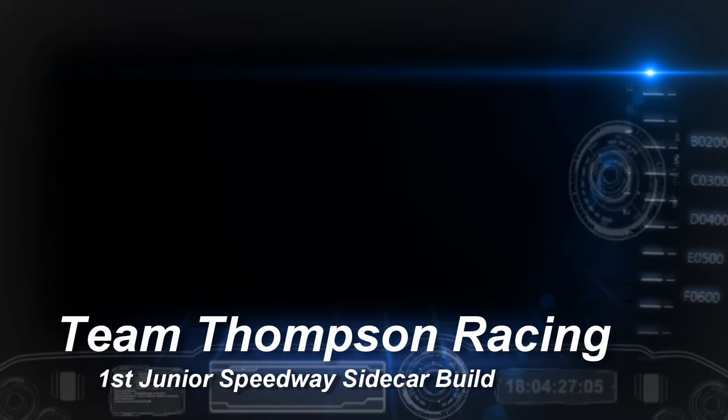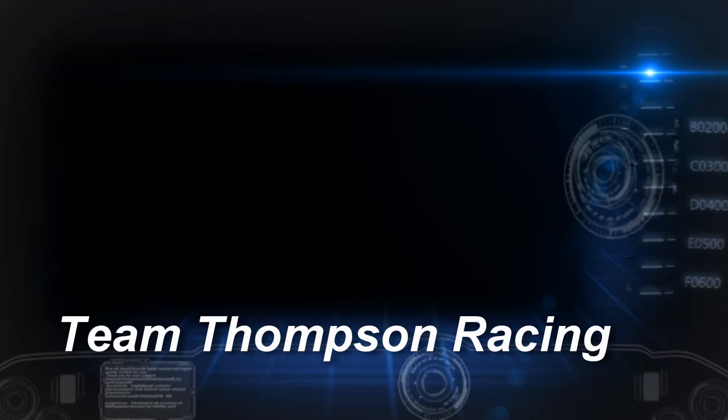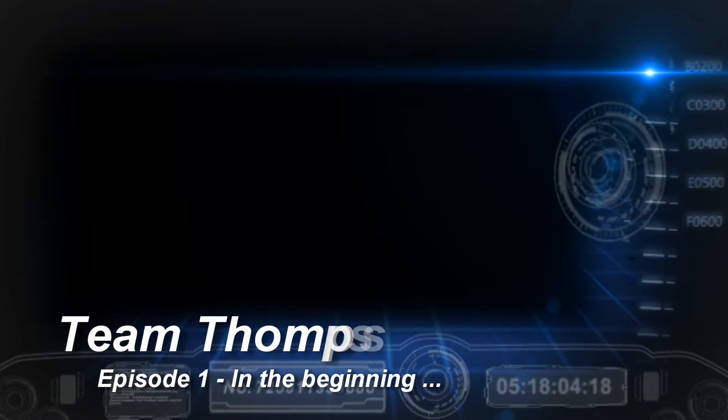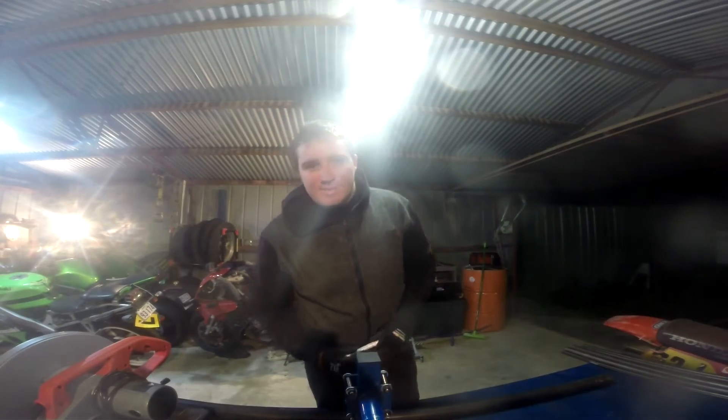Team Thompson Racing — First Junior Speedway Sidecar Build, Episode 1: In the beginning. Let's get into it. Hey guys, Adam, Team Thompson Racing here.